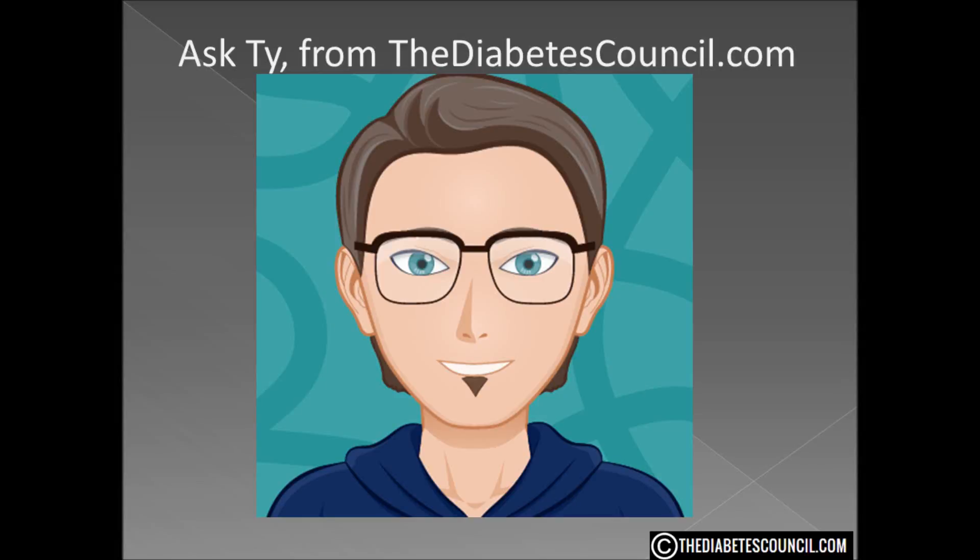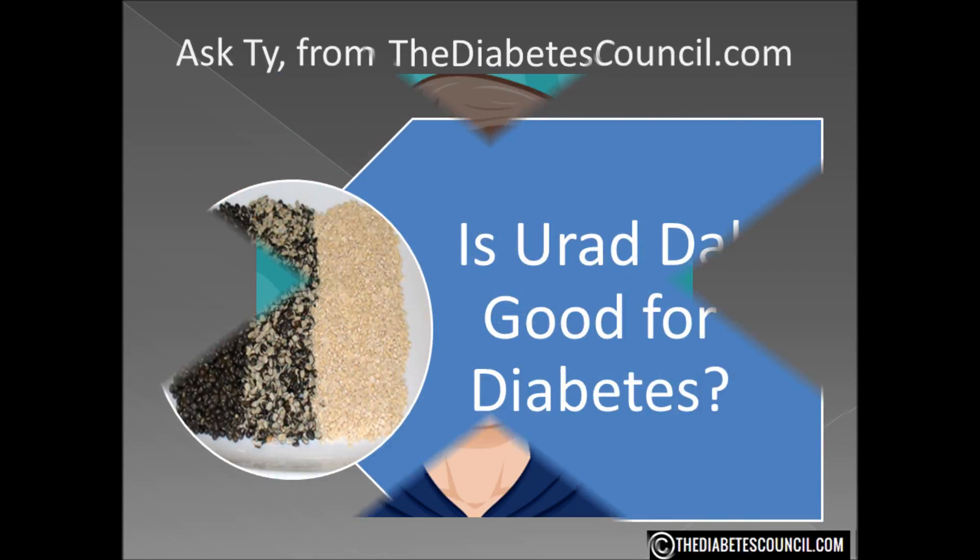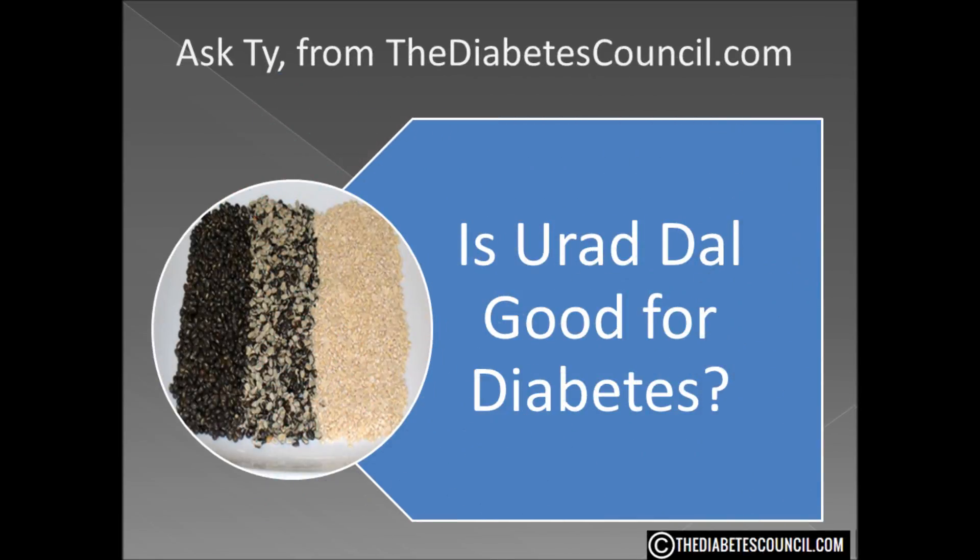Hello, I'm Ty Mason from TheDiabetesCouncil.com, researcher, writer, and I have type 2 diabetes. Today I'm going to answer the question: is urad dal good for diabetes?